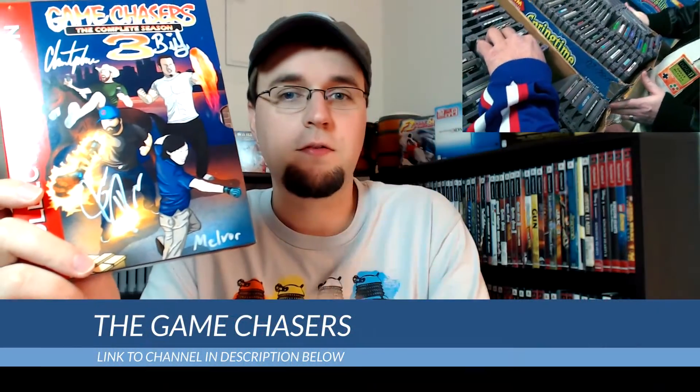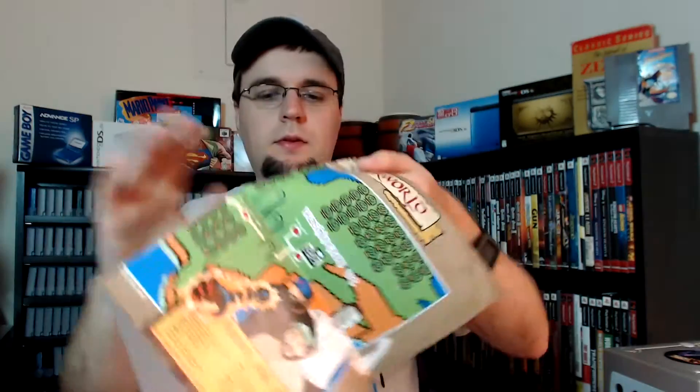Next, I ended up backing the Game Chasers Season 3 Collector's Edition DVD. If you haven't watched the Game Chasers before, stop this video right now, go to the description below, and check them out. They take the format of the TV show American Pickers but instead they are looking for video games — it's definitely one of my favorite YouTube shows. The collector's edition comes with three discs with great artwork, plus a bonus disc of extra content that's only available in the collector's edition.